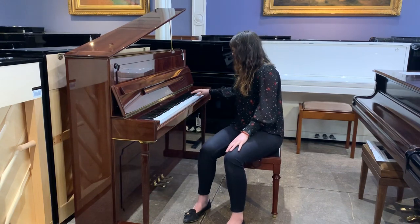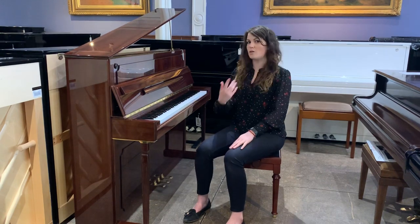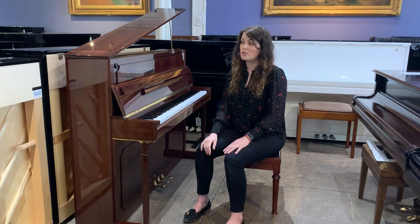And then the treble. Again, it's the softer, sweeter sound that you would expect from a Schimmel.